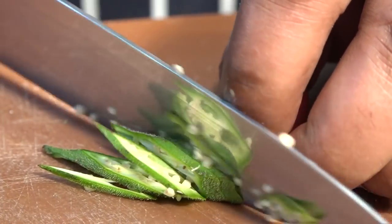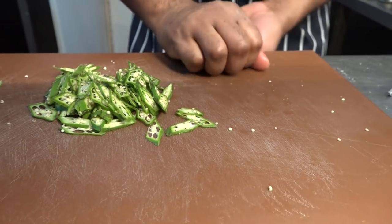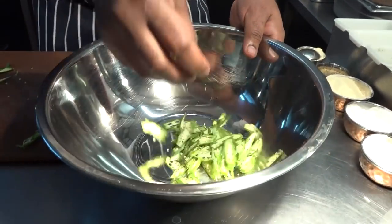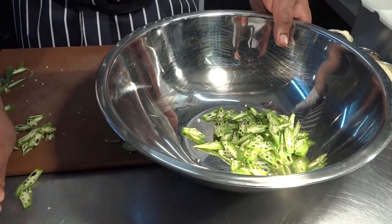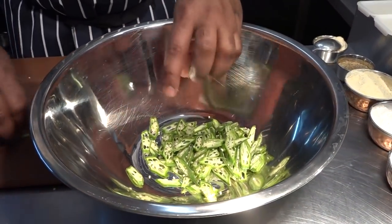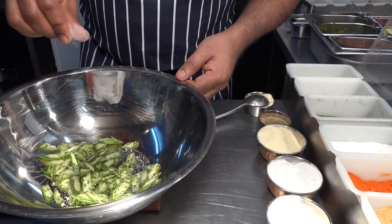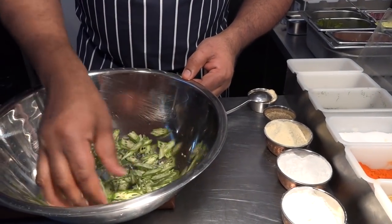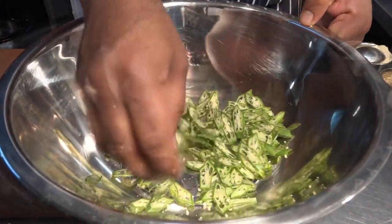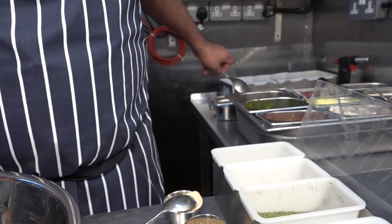Now this is the tricky part. Put the salt first — don't add any other ingredients yet. Just a little bit of salt and rub it so they release the water a little bit. Then you add some chili powder for the spiciness and do the same process.